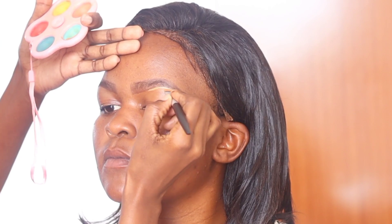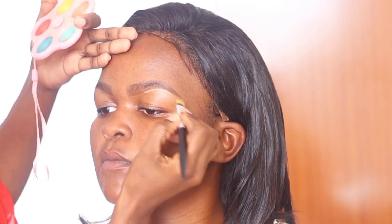I clean the parameters using concealer — I'm using LA Girl Pro concealer in the color Fawn — to clean the eyebrows. I'm using a flat concealer brush. The flat shape helps ensure that the lines I draw are precise.